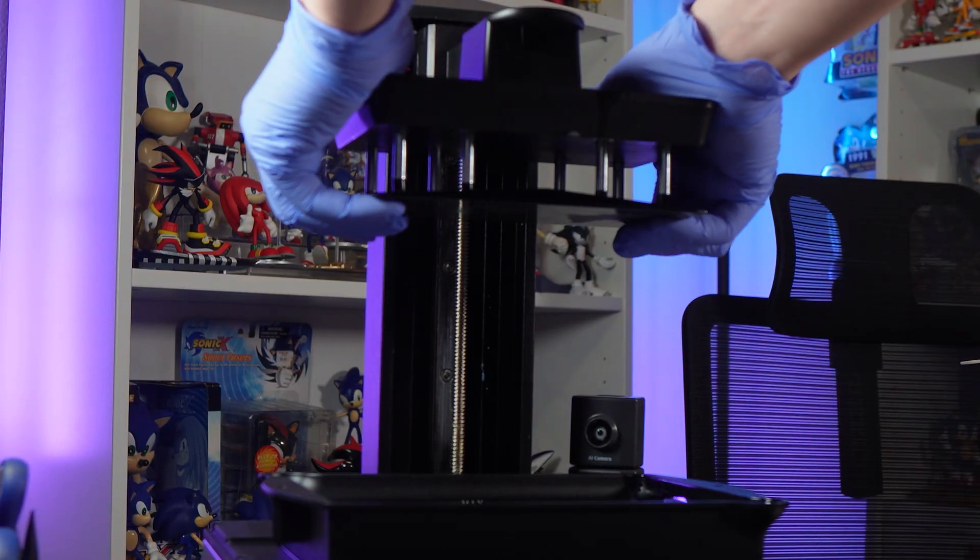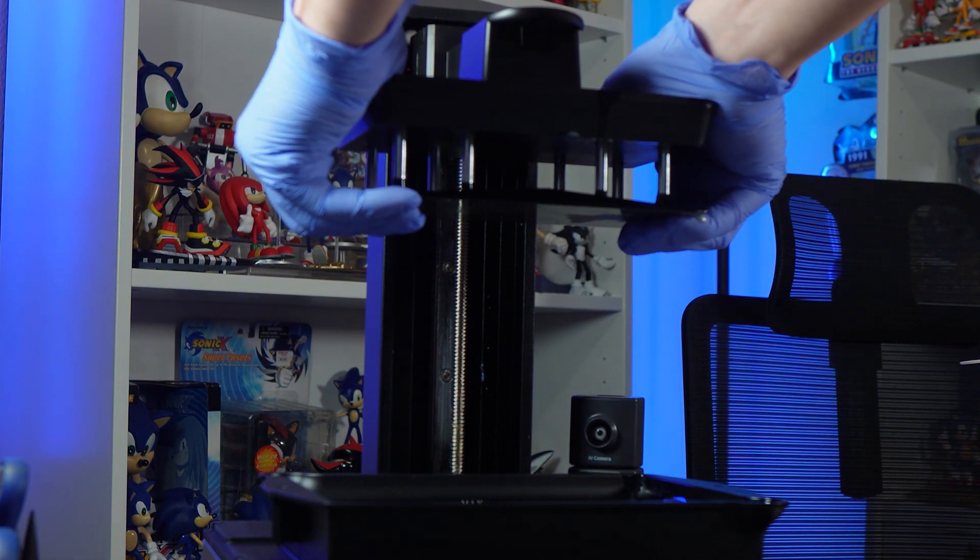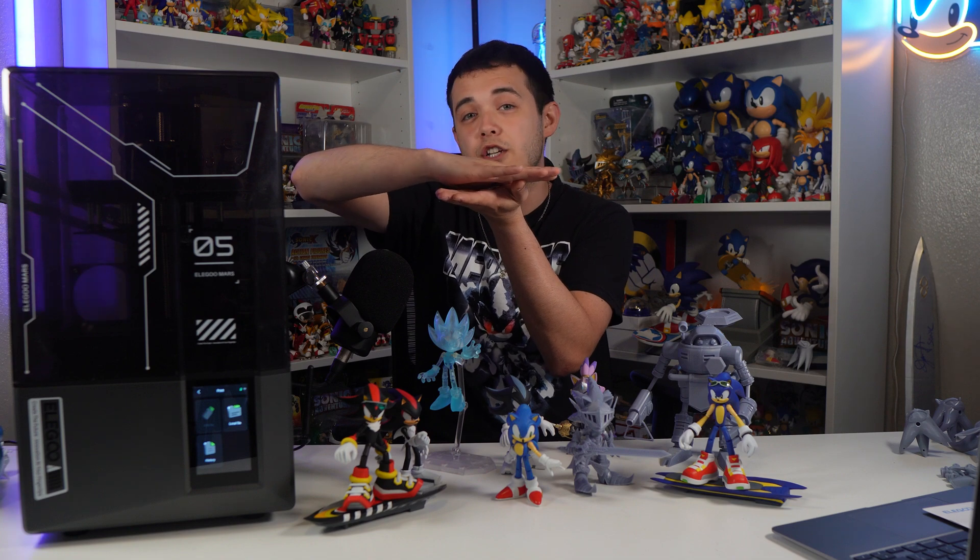If something is slightly off, that can lead to warping and a bunch of other print failures. Fortunately, on the Mars 5 Ultra, the build plate actually has springs inside it so that if it is un-level on one corner, the springs will allow it to go down and touch the surface — so all corners are touching the bottom — which is fantastic. There is a way to manually level it, but I've never had to myself.